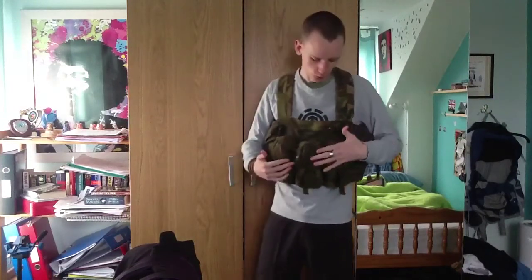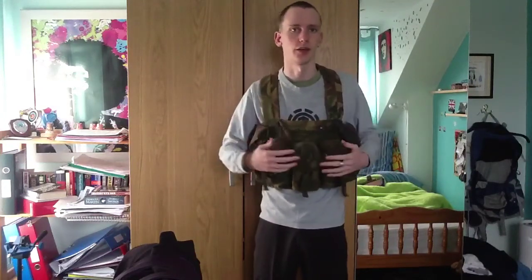This is the first vest I'm going to go through today. This is more of a chest rig style - it's very simple. I got this personally from an army surplus store for about 12 pounds, so it's quite a cheap vest. If you're getting into airsoft it's really good. It served me quite well for a while, but in the end I just wanted something more customizable, since everything on this is fixed and you can't change anything around.